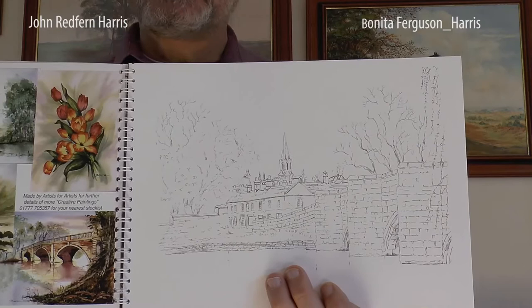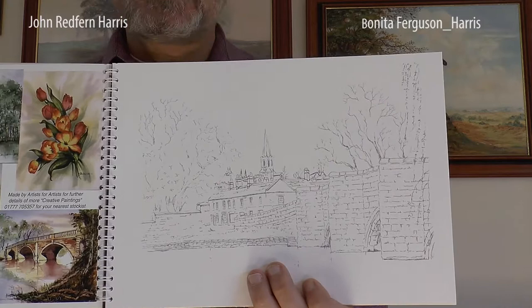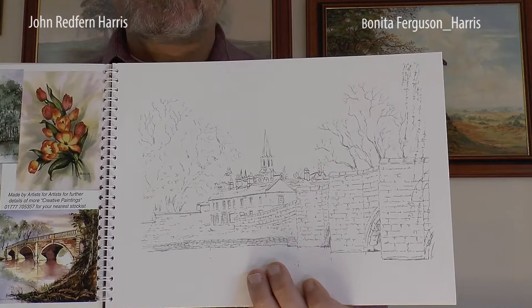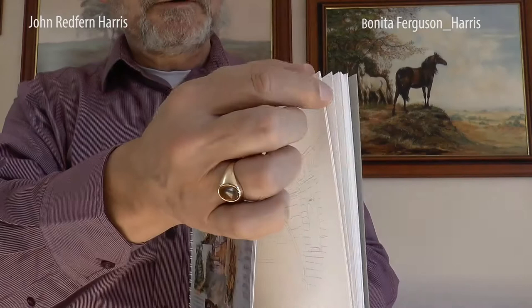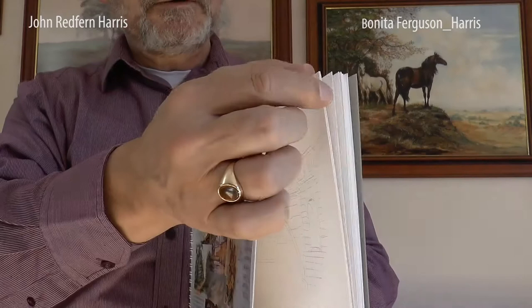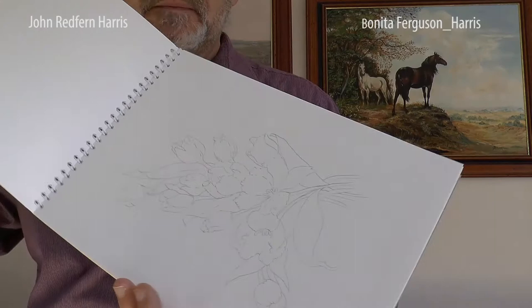When I read a book, I always want to do the examples, but by the time I've sketched it out I haven't really got time to do the painting. So we've done some pre-sketches on here, such as Bakewell Bridge, so you can get straight into the painting — because it's the painting we're mostly concerned about, not the sketching. The sketching comes in a different course.